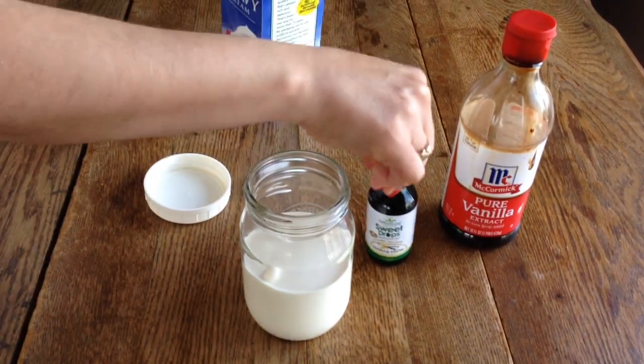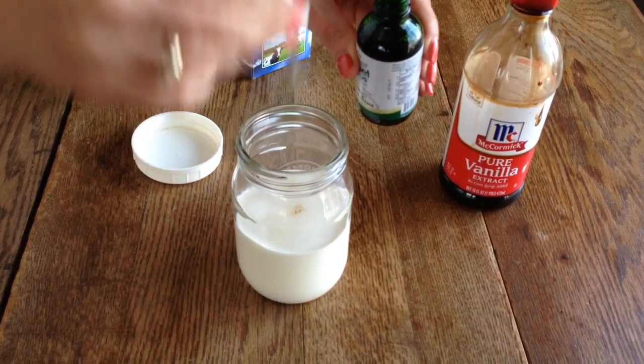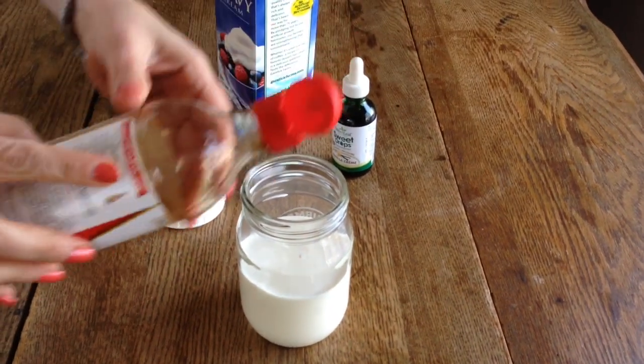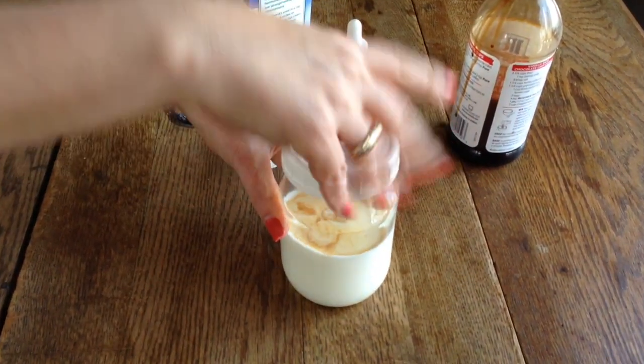Pour the cream in about halfway, then add some of your sweetener. I like stevia to make it sugar-free — I like it sweet, so I add a good amount. Then add more than just a dash of vanilla extract and cover it up.